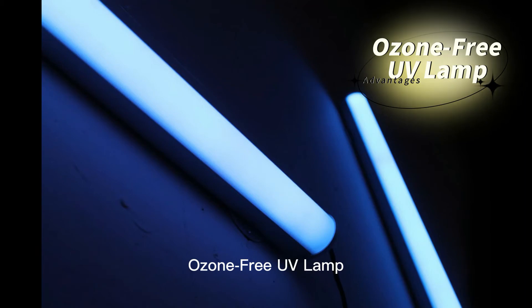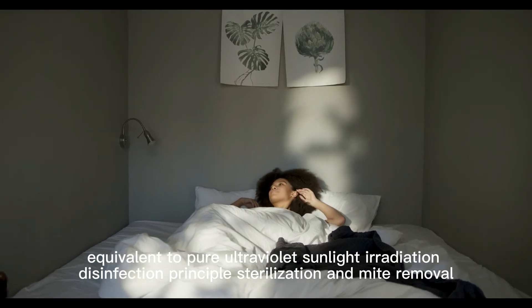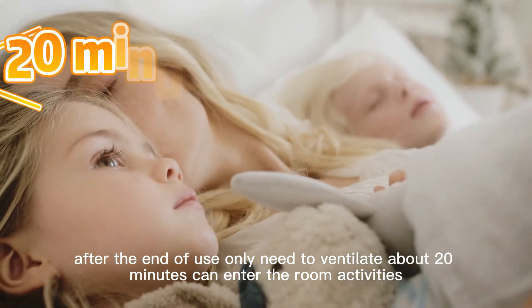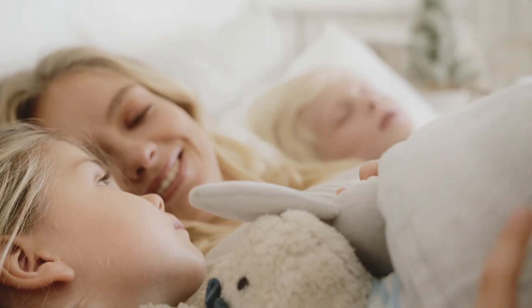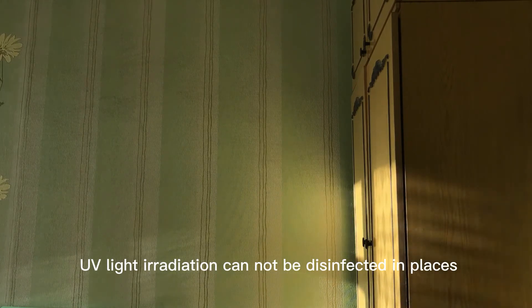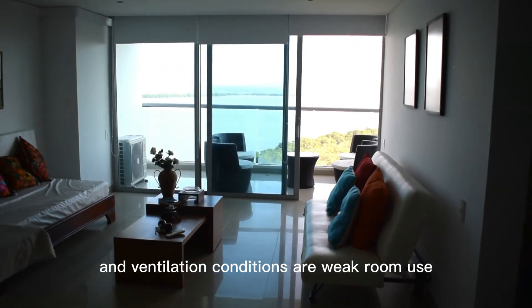Ozone-free UV lamp advantages: equivalent to pure ultraviolet sunlight irradiation for disinfection and mite removal. After use, you only need to ventilate for about 20 minutes before entering the room, and there is almost no residue after sterilization. Disadvantages: disinfection has dead-ends where UV light cannot reach. It is recommended for rooms that are open, without too many dead-ends, and where ventilation conditions are limited.